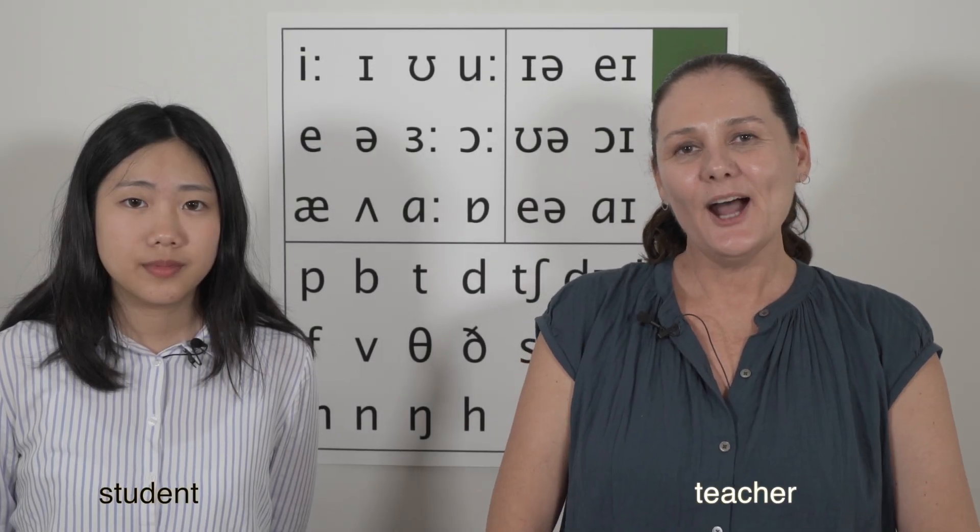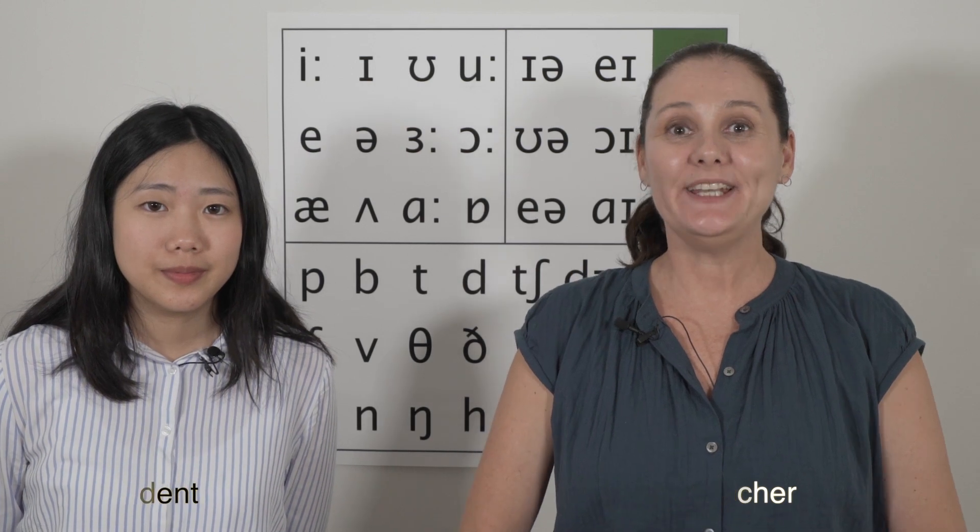Hi, I'm Nikki and I'm Jessica. Welcome to Pronounce, Lesson Three. Focus on lips.